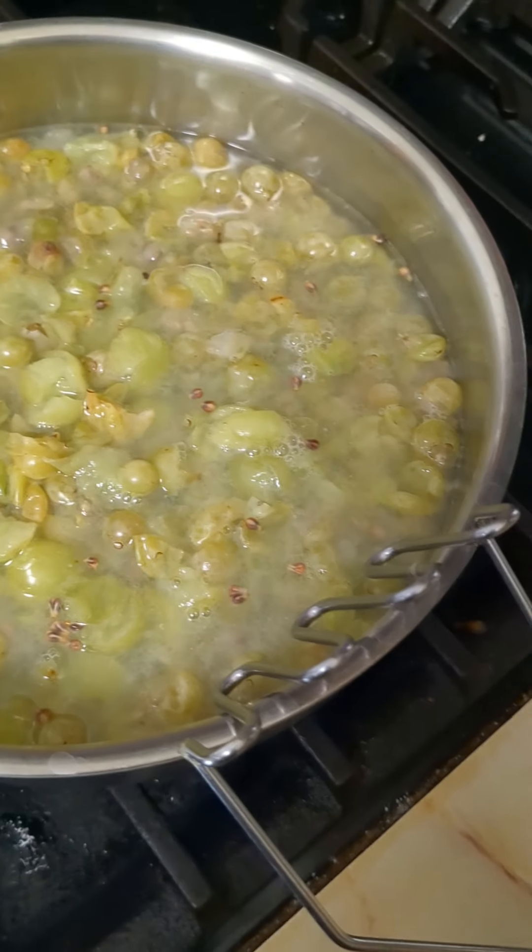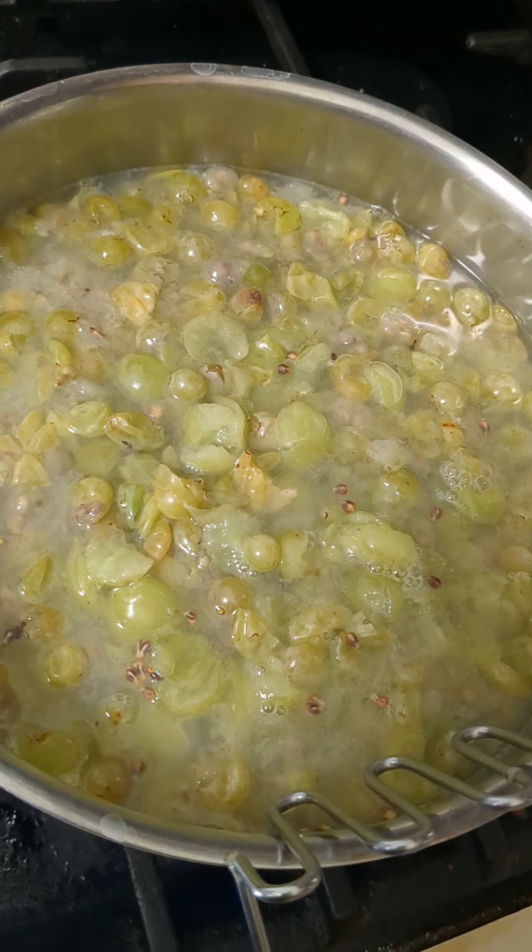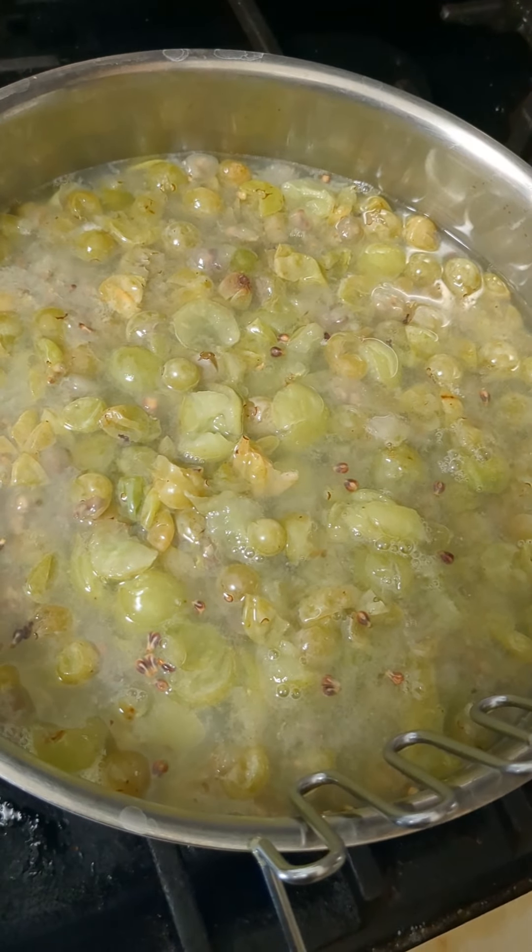So after it boils and it cools down a little bit, I'm going to strain it overnight at room temperature. That way the jelly doesn't develop crystals and we get the maximum amount of juice for the next step.